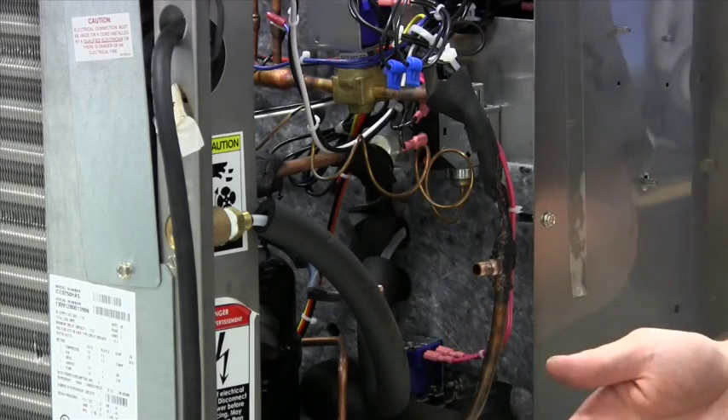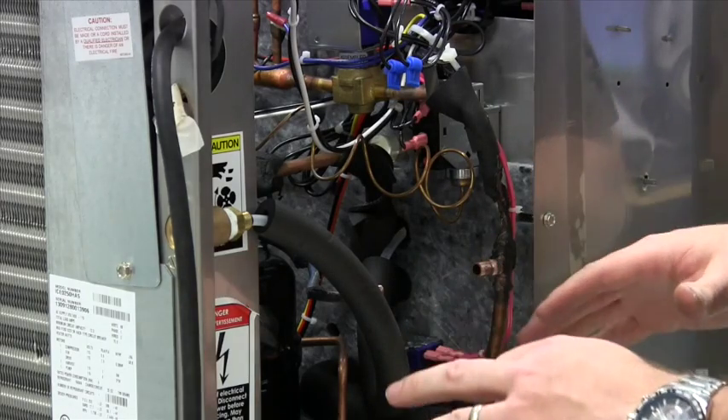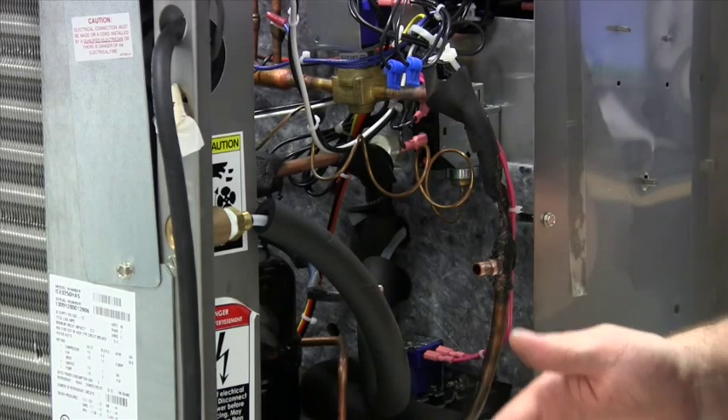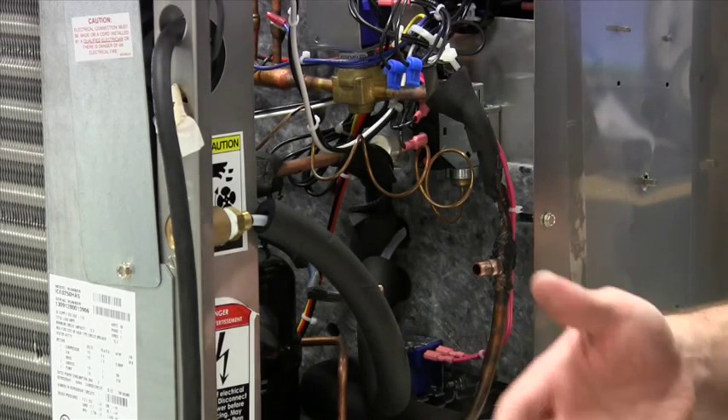The purpose of this video is to show the general replacement of a thermostatic expansion valve. The system is now fully exposed and opened up, so proper technique would be to replace the liquid line filter dryer at this point, but we won't go through that process for the sake of this video.